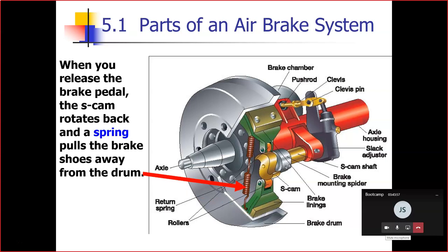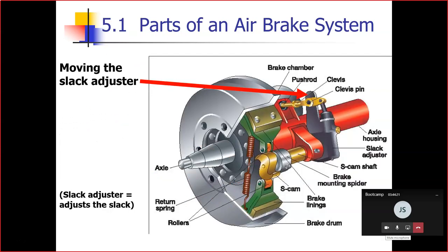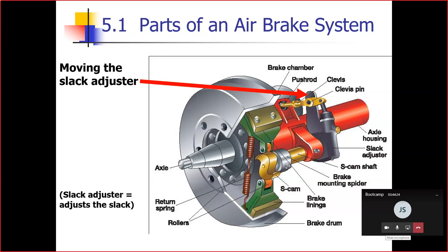When you release the brake pedal, the S-cam rotates back and a spring pulls the brake shoes away from the drum. The purpose of the slack adjuster is to adjust the slack — that is its only purpose.